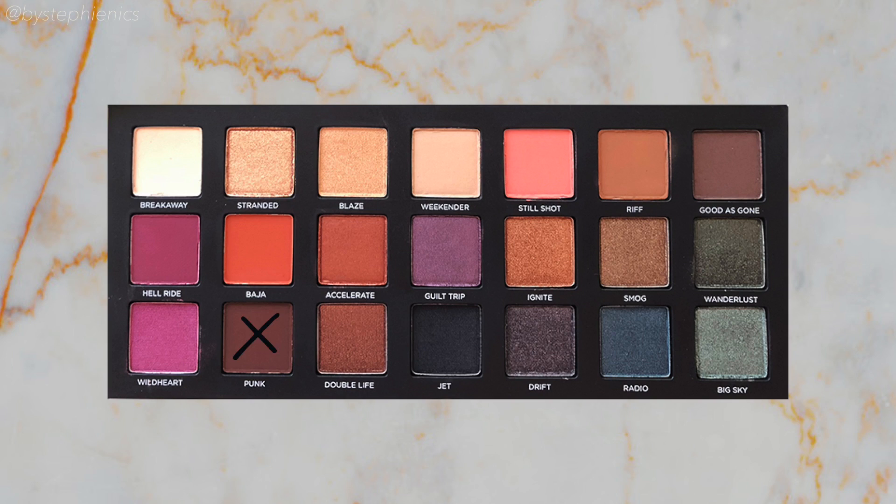Now moving on to the lower lash line, I'm gonna go into Punk. It's a dark matte brown and I'm just going to, with a light hand, blend this along my lower lash line. This smoked out lower lash really just grounds the look and adds some drama.